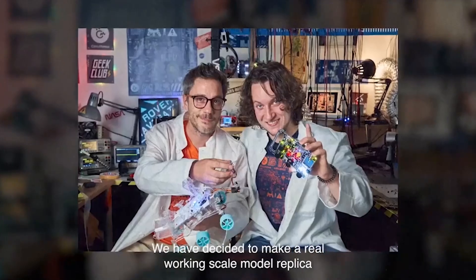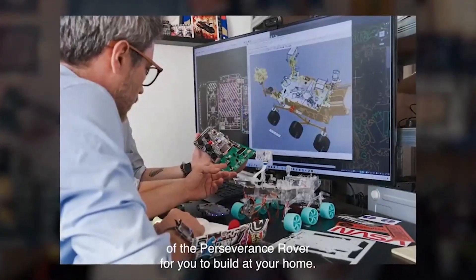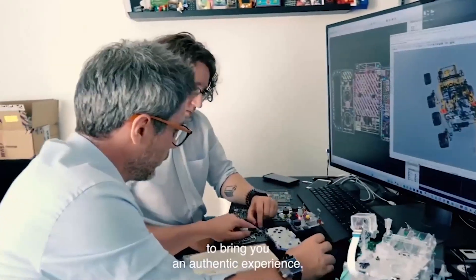We have decided to make a real, working, scale model replica of the Perseverance rover for you to build at your home. Inspired by space exploration, we have been studying thousands of official documents, blueprints and everything we could to bring you an authentic experience.